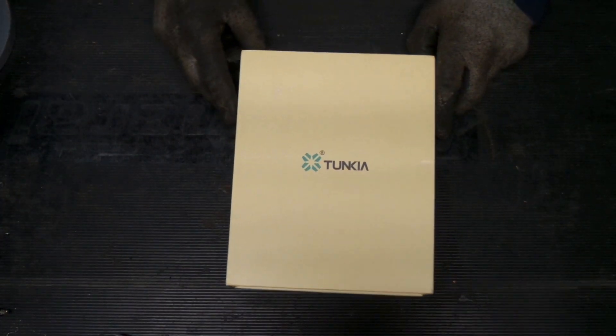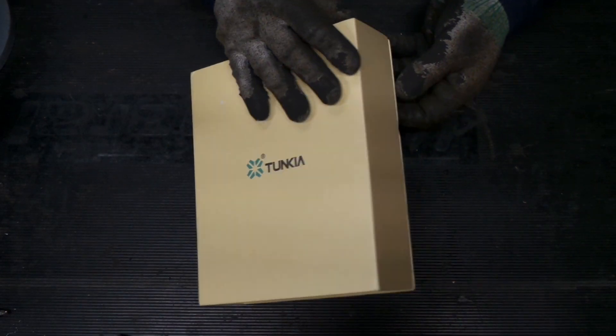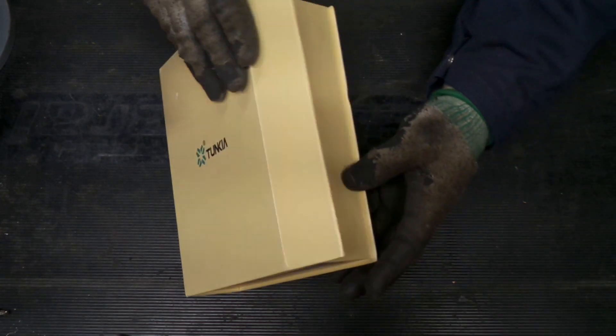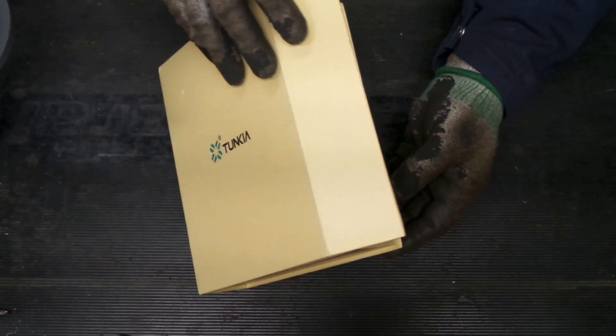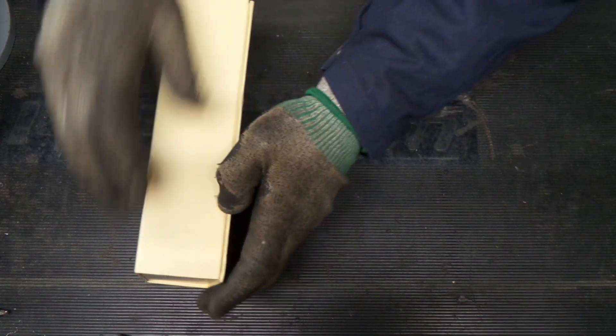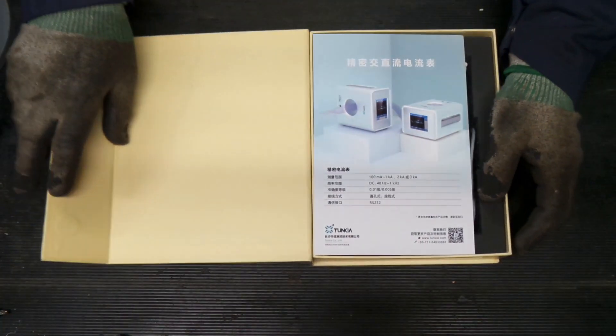Hello and welcome back to the shop. Today we're going to take a look at a unique meter — this one measures magnetism, and interestingly the case is held together with magnets. I guess that's fitting. So let's get into this thing.